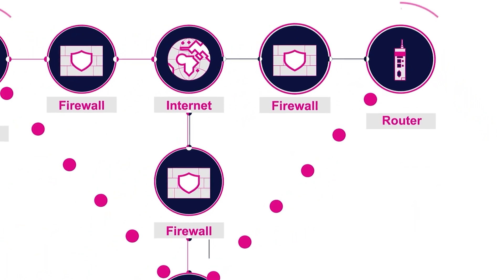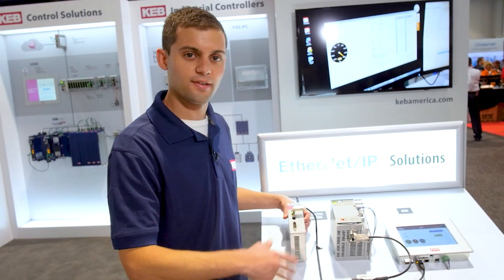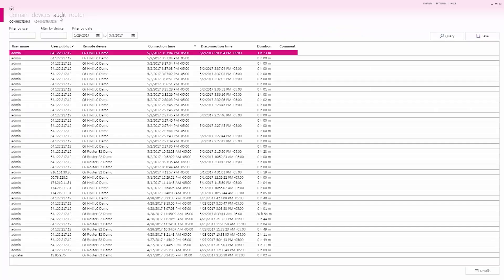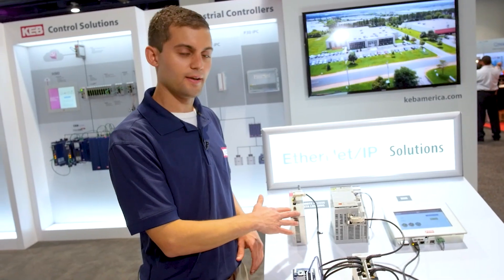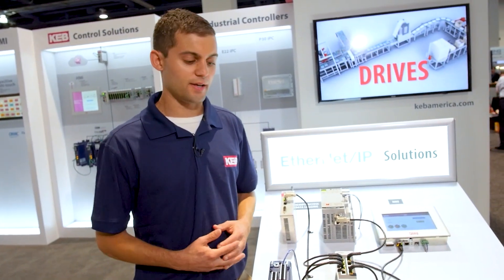The C6 router allows you to remotely connect to all of your devices with a VPN connection. It can also be used to collect data from your devices in the field and push that data out to the cloud for collection and data analytics.